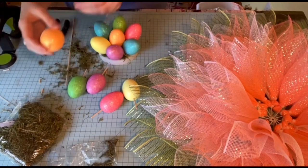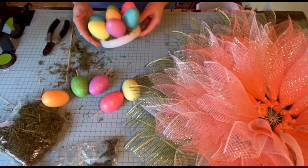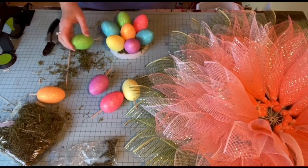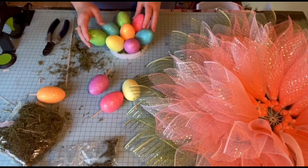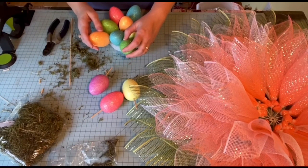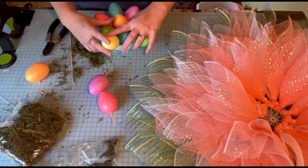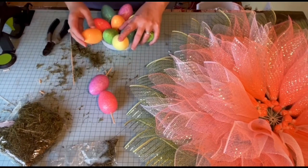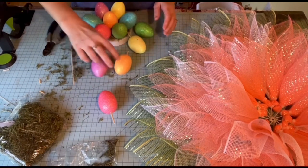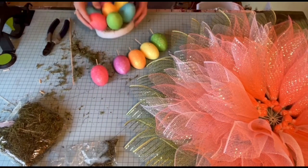I need six eggs and I've only got five, so I'll have to buy another pack of eggs. Now, how do I want to do these colors? I don't want the same colors next to each other. So we'll put green there — I don't think that goes with the yellow there. Put orange there, maybe. Yeah. And purple. Green, yellow, orange, purple. Let's see how we're going to do this.